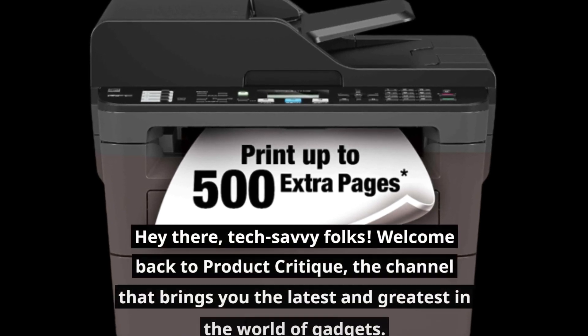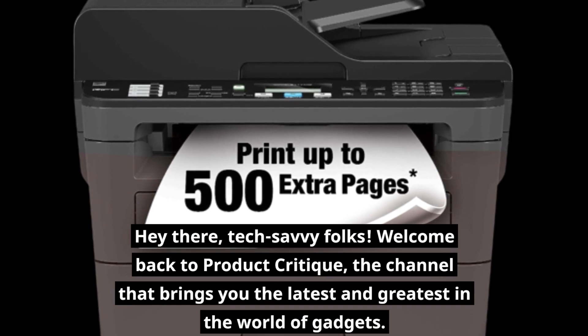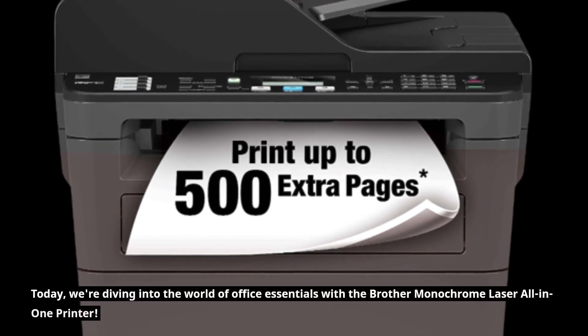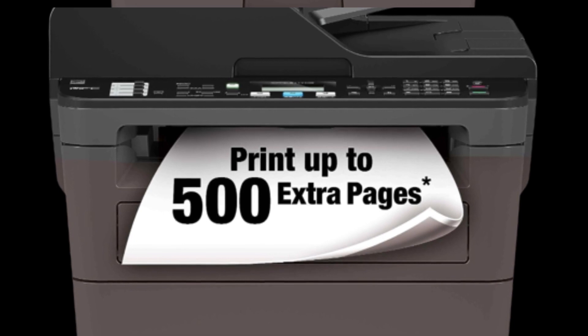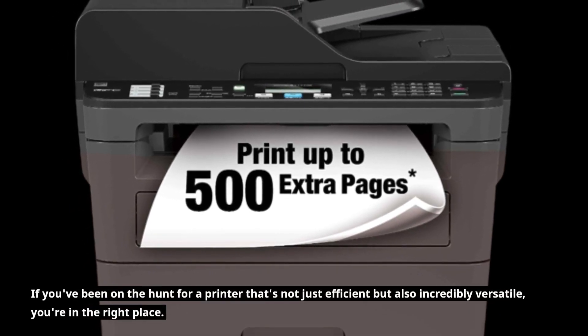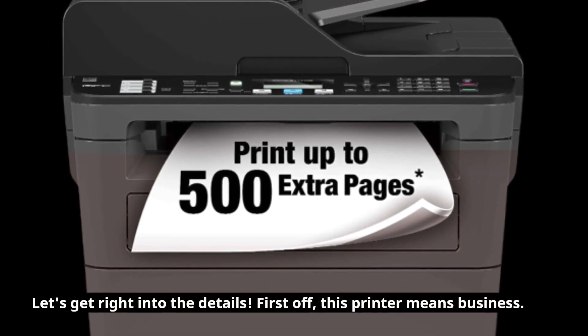Hey there, tech-savvy folks! Welcome back to Product Critique, the channel that brings you the latest and greatest in the world of gadgets. Today, we're diving into the world of Office Essentials with the Brother Monochrome Laser All-in-One Printer. If you've been on the hunt for a printer that's not just efficient but also incredibly versatile, you're in the right place. Let's get right into the details.